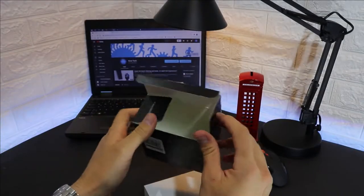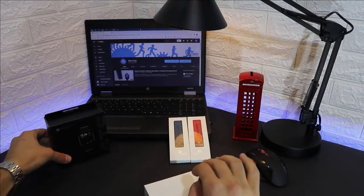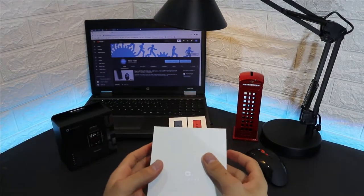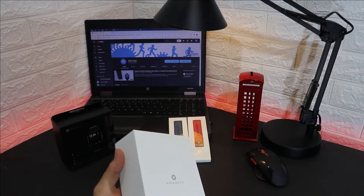The watch itself is very light, made of plastic, with comfortable rubber bands. In the GTS we also have sensors like ambient light sensor, air pressure, geomagnetic, acceleration sensor, biotracker, and more.